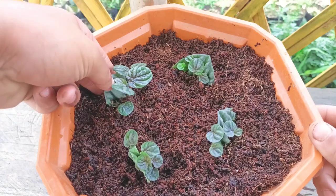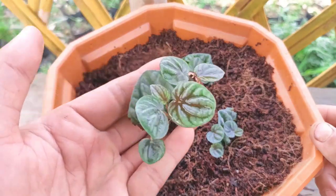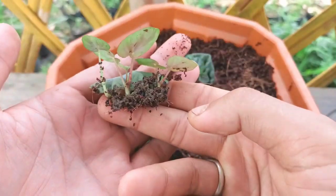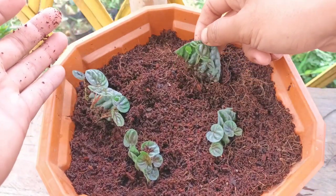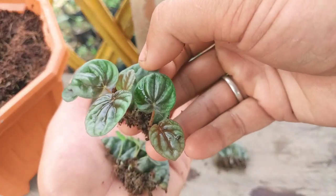Just check here — the new growth has started coming up, the new plant is emerging. The plant is still healthy. You can see all the leaves have started growing into a plant now.